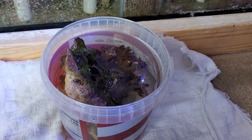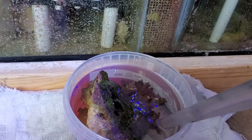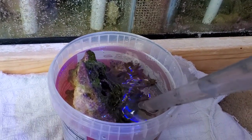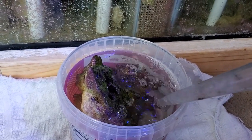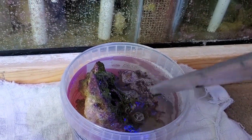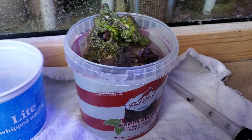The dip begins. I put in some Coral RX and I'm going to be turkey basting just to make sure I get everything around it — make sure everything is good. I don't want anything still attached to this because I'm going to do a double dip and then do the Brightwell MD.